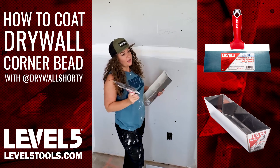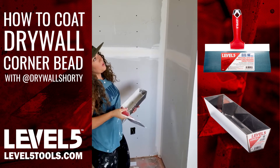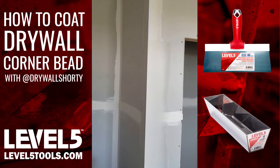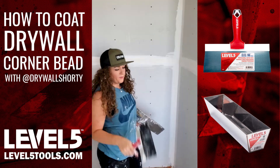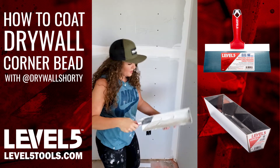I am back at my state of Trimtex that I put on. I'm going to show you guys how to coat — I've had quite a few questions about this, and it's just way easier for me to show you than try to explain. I'm using a 10-inch level 5 blue steel knife, and I have my mud mixed up here.